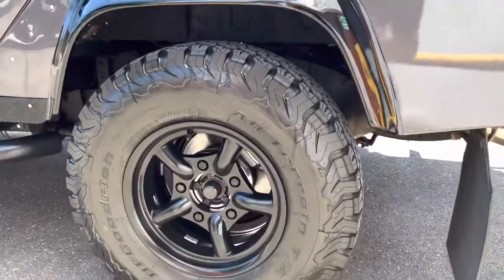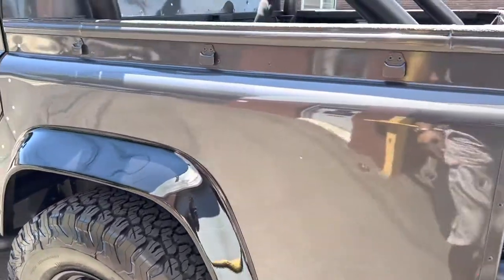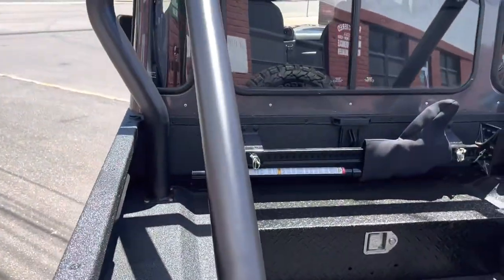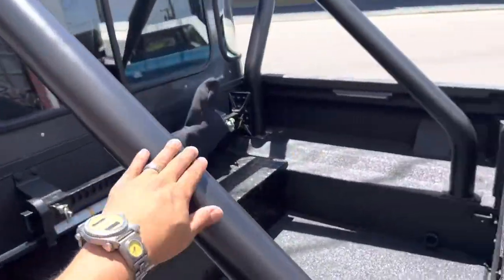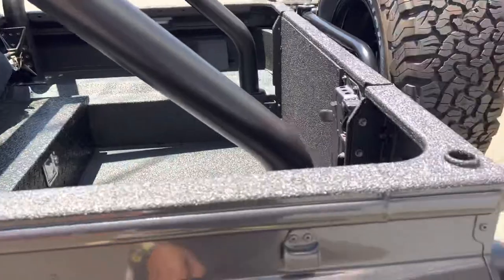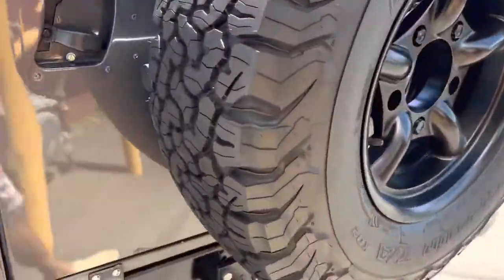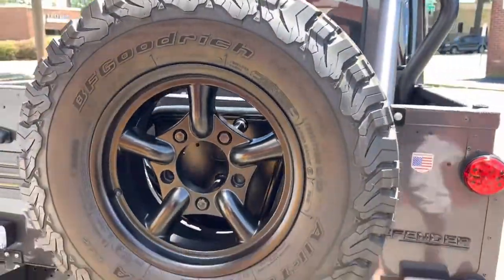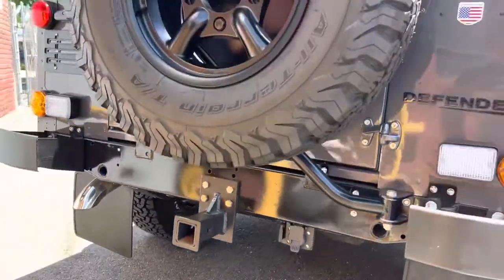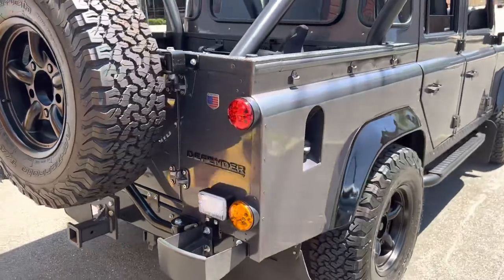No expense was spared on this truck. Four-wheel disc brakes all the way around, all the lighting is new. The rear bed has been Rhino lined; this is a custom roll bar made just for this truck. The Rhino lining came out really nice. There's a tow hitch and a chassis plug under there too — you can take this truck anywhere.